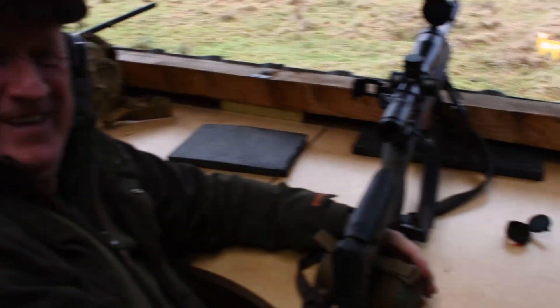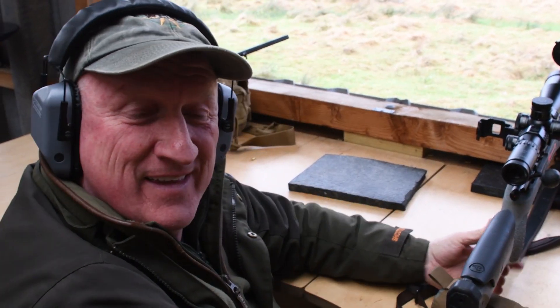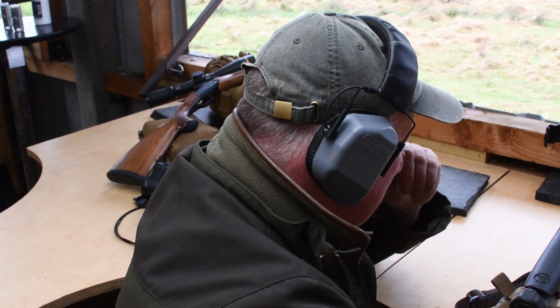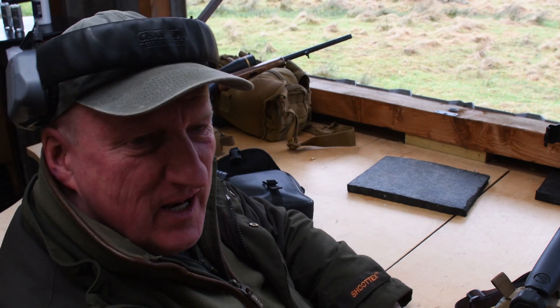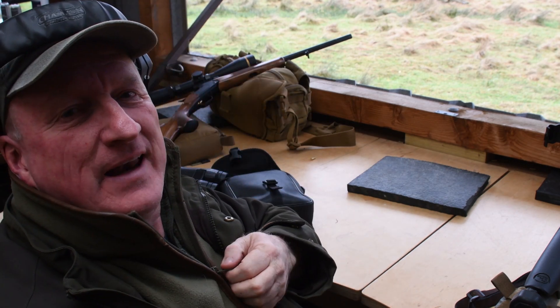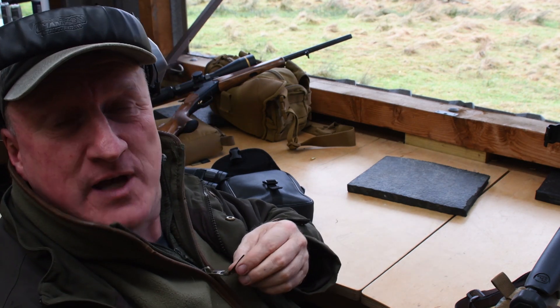Right, Andrew, as a professional rifle instructor, what is your immediate reaction to that rifle? Can I have one? It's awesome isn't it? It is genuinely a really likeable gun. The first shot literally landed a millimetre or two above the exact position of the crosshairs.